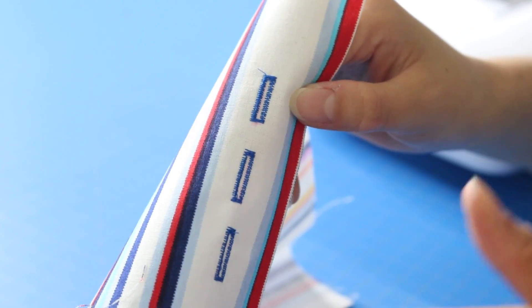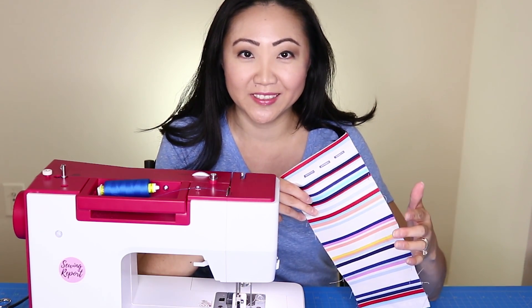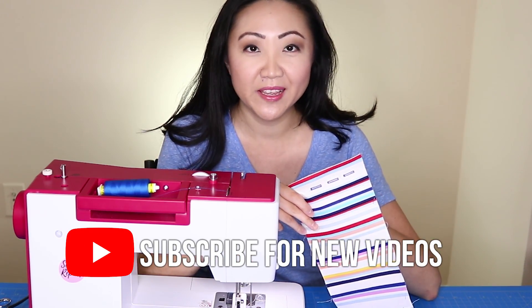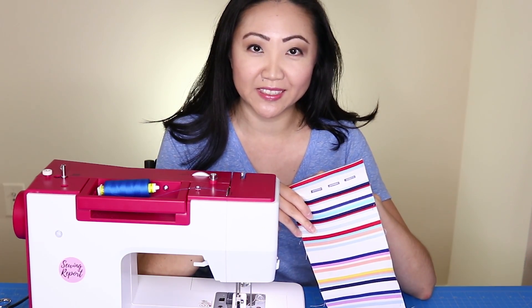This is why it's good to practice first — get out that buttonhole foot and start practicing. If you like these types of videos, feel free to subscribe to The Sewing Report, there's going to be a lot more where this came from. Be sure to like this video if you found it helpful. I'm Jennifer Moore and I will see you next time.